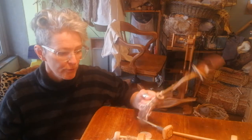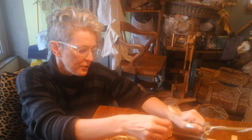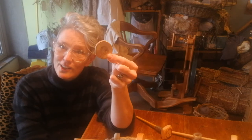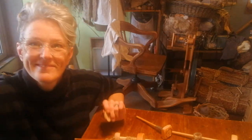I encourage you to go forward, see what materials you've got in your house, and create some sort of a drop spindle — pieces of wood from the garden, a hole in the middle, weight on the outside. Make yourself a drop spindle and then you're ready. The next step is learning how to spin. Good luck.